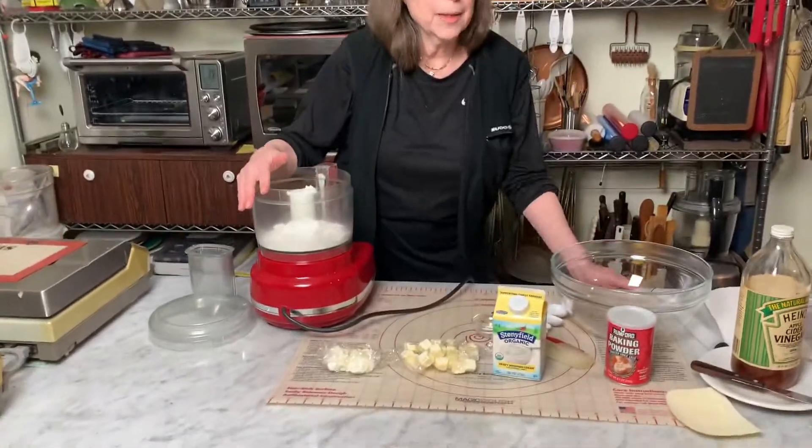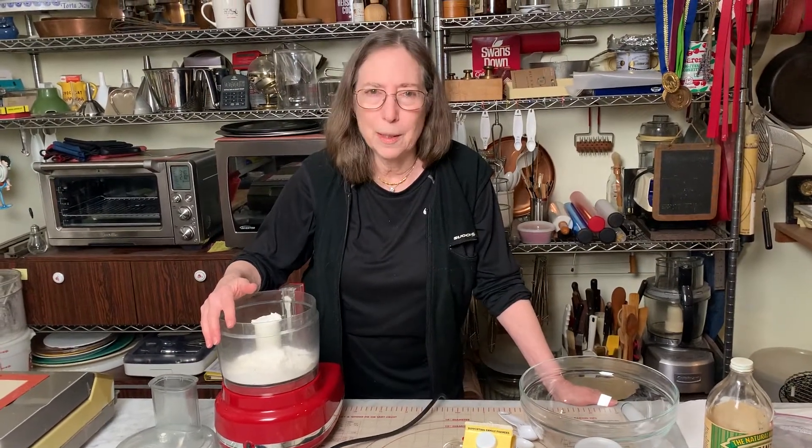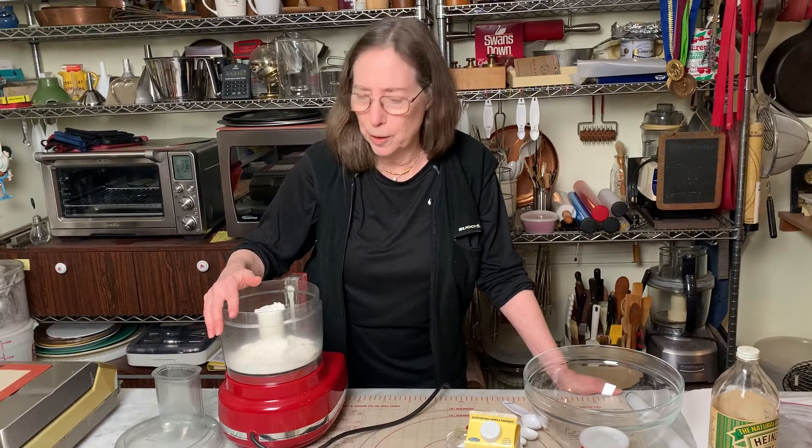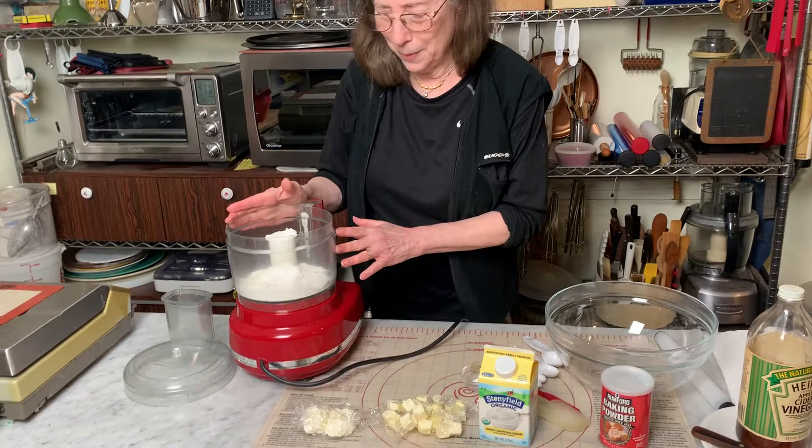So we start with — I'm using pastry flour, but if you use all-purpose, either bleached or unbleached, then add a tablespoon of sugar for one crust, and that will give you the same tenderness. A recent discovery I'm really pleased about.